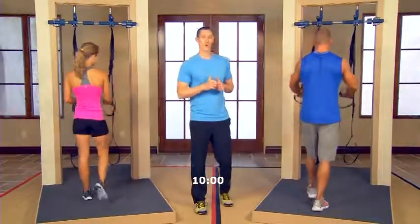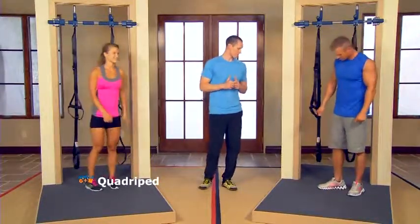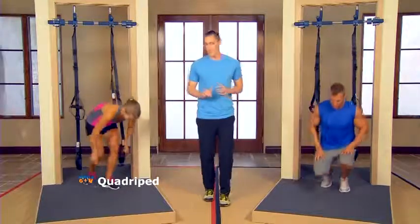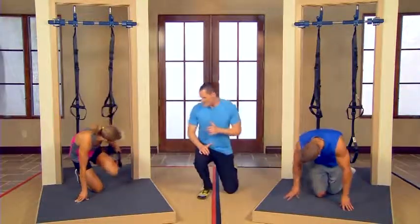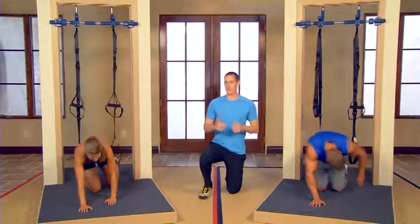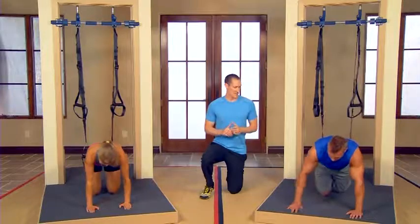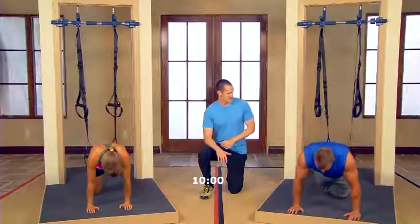Let's go right into our core activation for this workout — it's going to be more of the quadruped. Put both feet in the straps behind you and your hands are going to be on the floor in front of you. Once we're in position, we'll start the clock. Just like we did in the last workout, we're going to do 30 seconds per side. Pick a side to start out with and go ahead and elevate the knees off the ground.